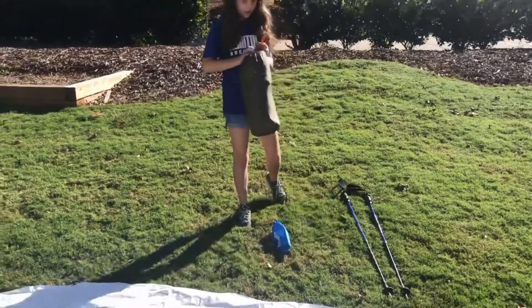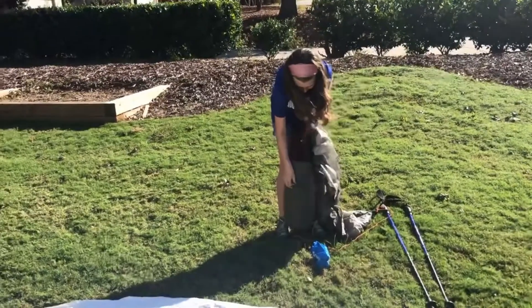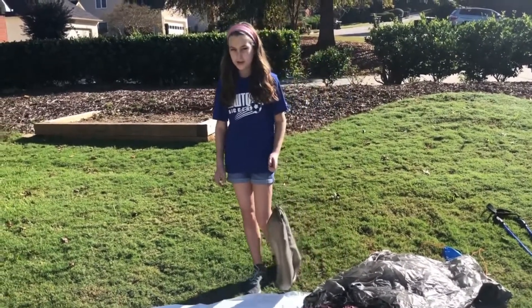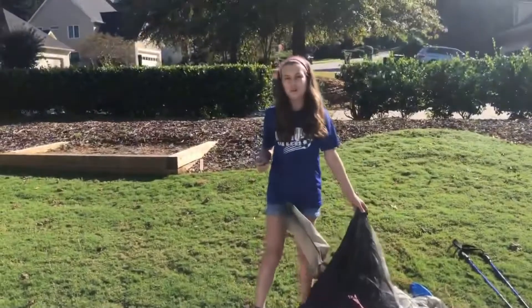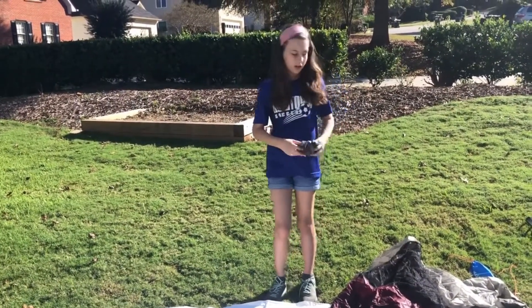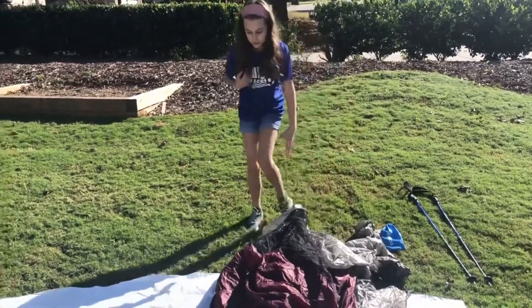First, what you want to do is open up the tent bag and take the tent out. I already have my ground cloth to protect the tent bottom from sticks and rocks that can poke through. You always want to take the bag that the tent was in and either put it in a pocket or in your hiking bag. I'm just going to put mine underneath the stakes though.